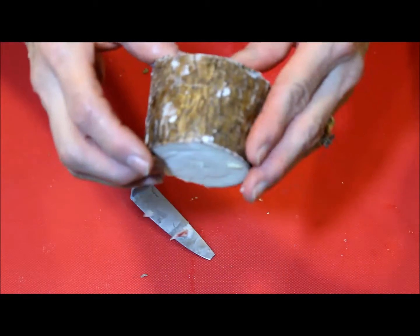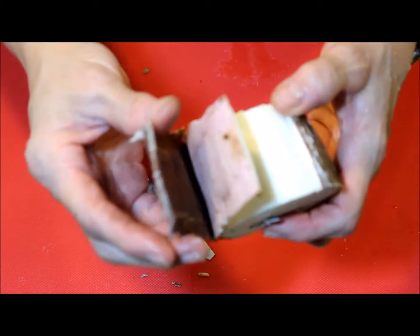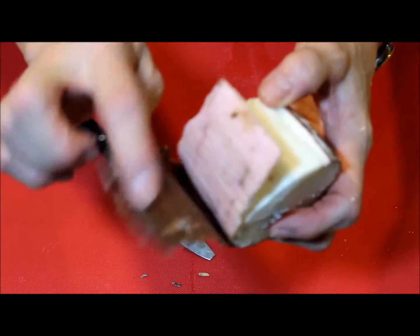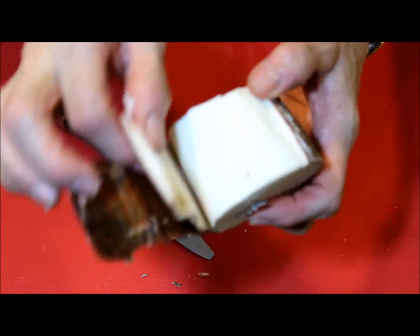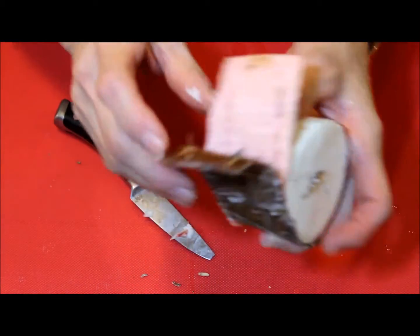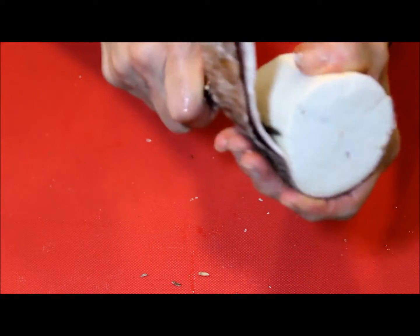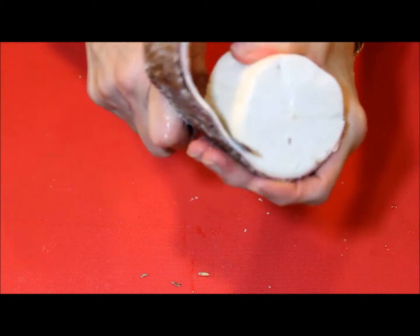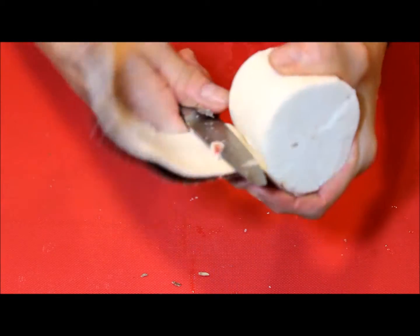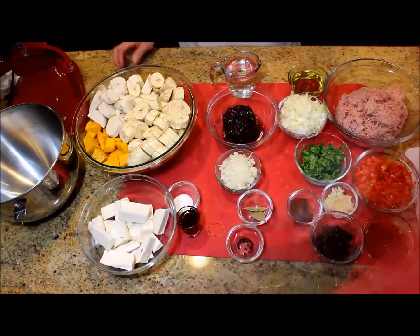I remember that every time my mother peeled a yucca or cassava, she would always repeat the same thing: you need to peel both skins, and you need to peel the yucca really good. They look like a tree bark and you have to remove both skins, making sure you don't leave little pieces behind.